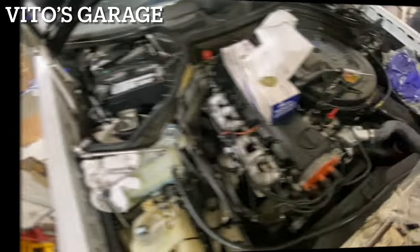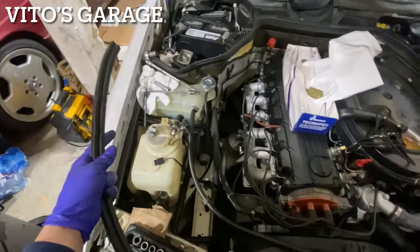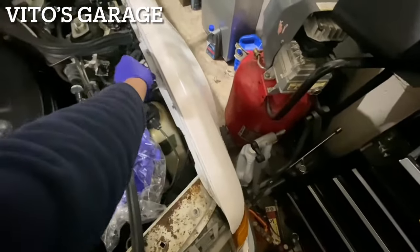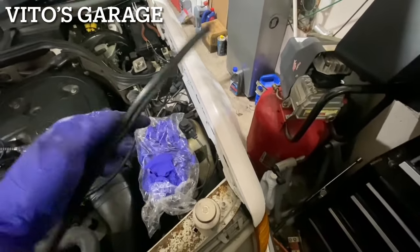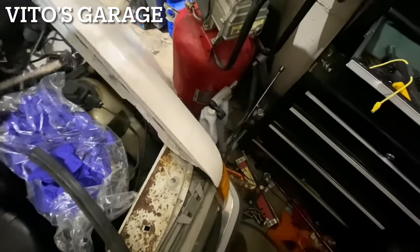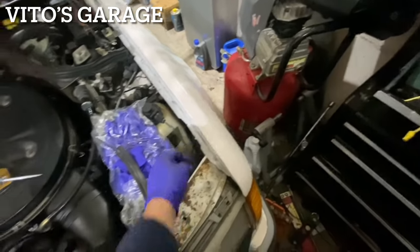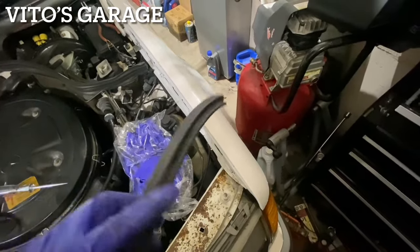The next thing I'm working on is these seals. The car only had one of them — that side was missing — so I got another one, cleaned it up. Before sliding it on I'm going to put some silicone paste here to prevent any rust or anything like that, then I'll slide the seal on.